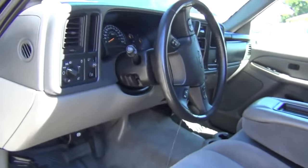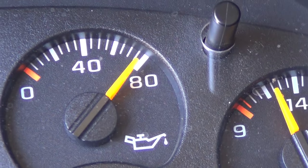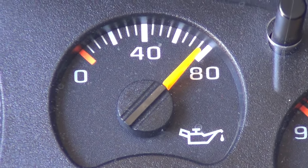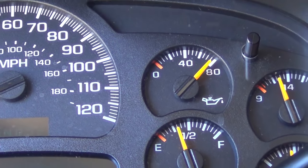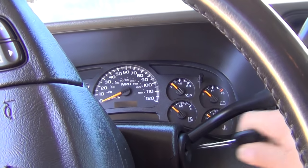This is a 2005 Chevy Tahoe. Looking at the instrument panel, we're focusing on the oil pressure. With the ignition on but not started, the oil pressure maxes out to 80 PSI, which is the limit. That tells me it's probably not an actual oil pressure problem — it's something wrong with the gauge or the oil sending unit. When gauges max out like this, 99% of the time it's the oil sending unit.